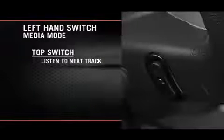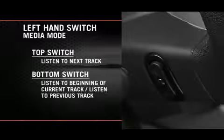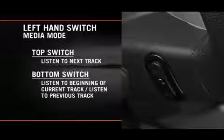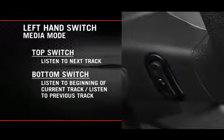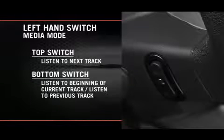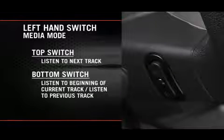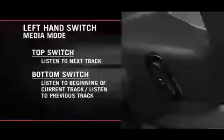Now, if you're in media mode, press the top of the left hand side switch once to listen to the next track. Press the bottom of that switch once either to listen to the beginning of the current track, or to listen to the beginning of the previous track if it's within one second after the current track begins to play. Press the switch up or down twice to listen to the second track, three times to listen to the third track, and so forth.